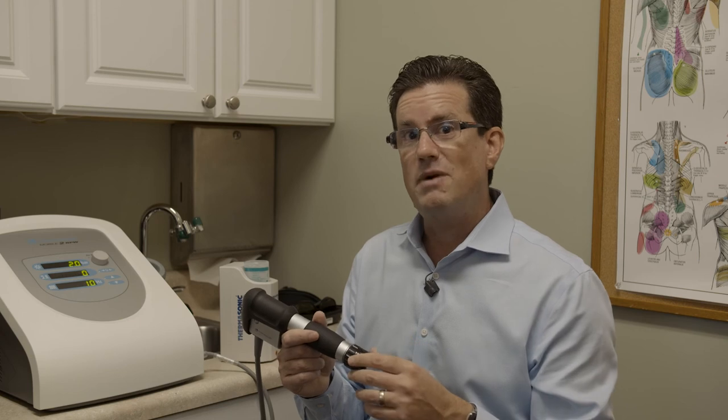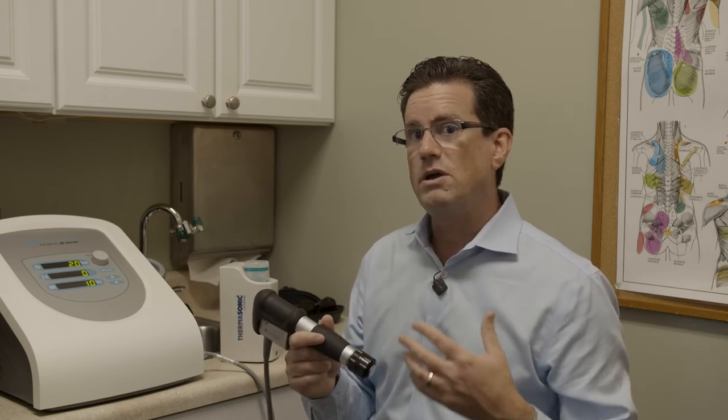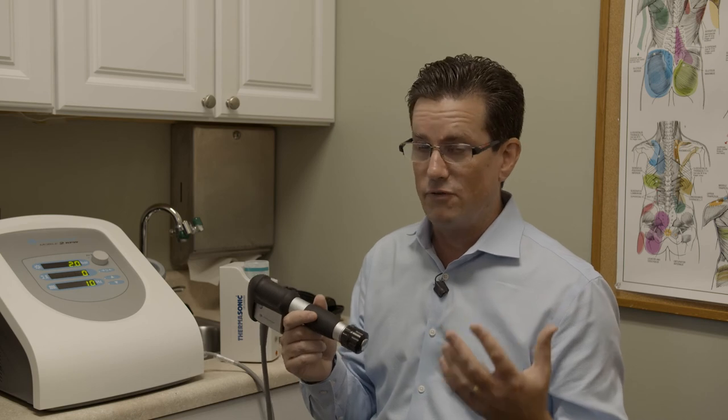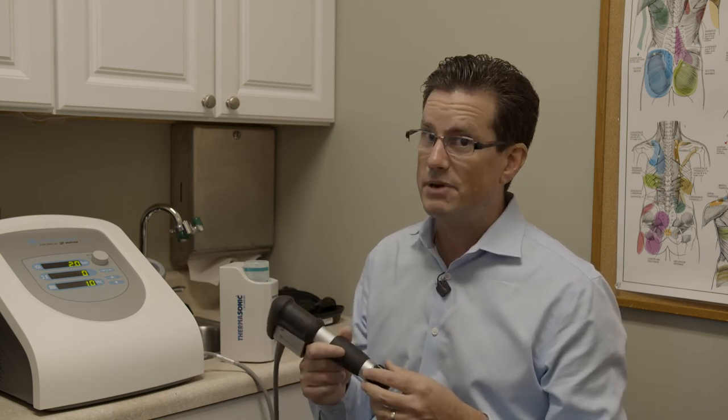That night, you might feel a little soreness, kind of like a workout sore. We always recommend making sure that you're drinking enough water and use ice as you need to. But by the next day, you should feel pretty darn good.